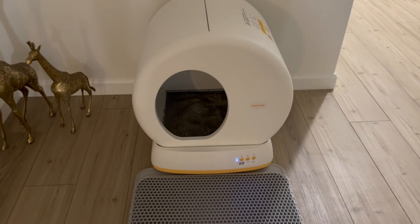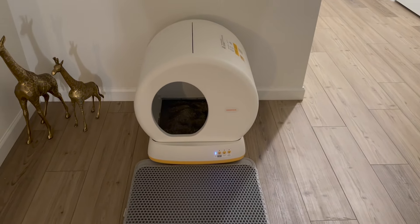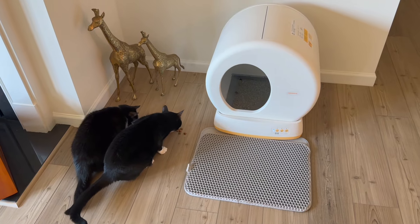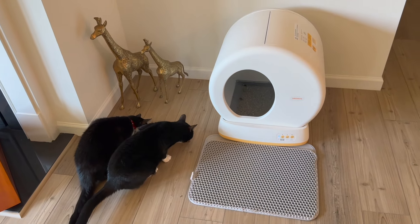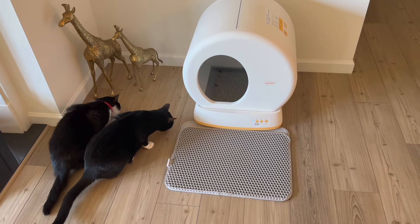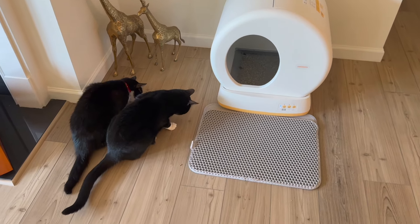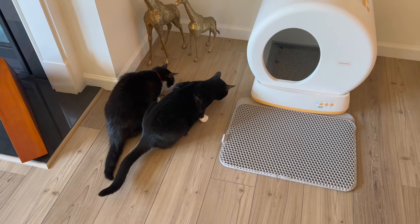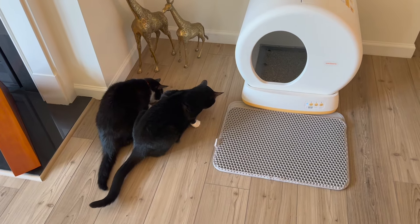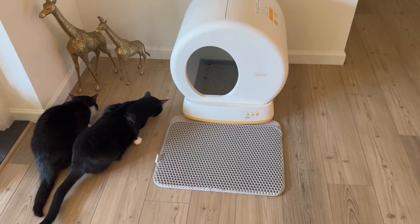I'll update you guys in a couple weeks on how great this litter box is. I'm back — I've used this litter box for a little over a week and I've got some things to say. I had to entice the cats to come over and be with me.